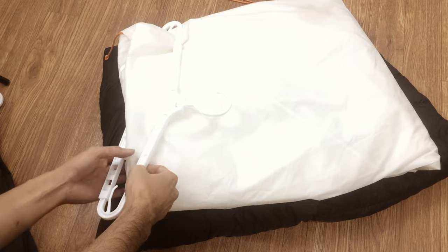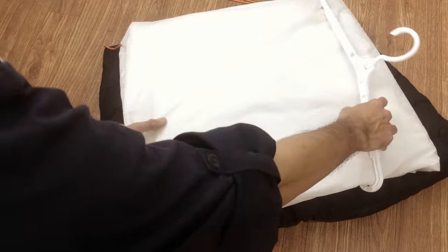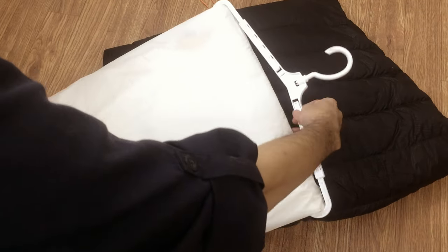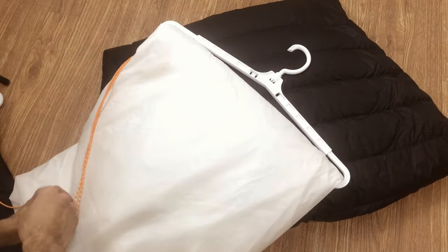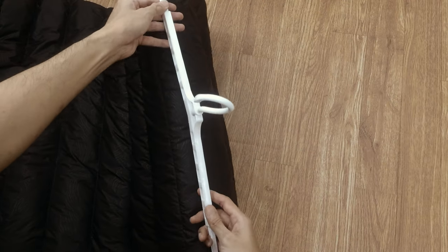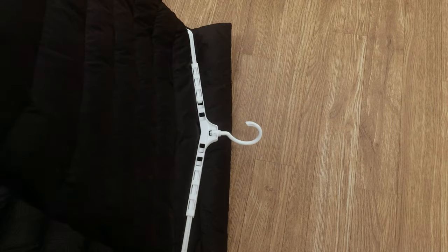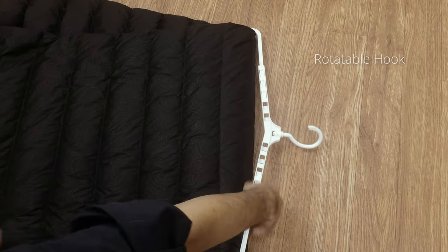The hanger thickness and boxy shape provides strong structure, but for thick material like this inner tent or sleeping bag, don't use the corner clips to avoid tension. Make sure the left and right width are balanced enough, and no need to worry about the orientation of the hook because it can rotate freely.